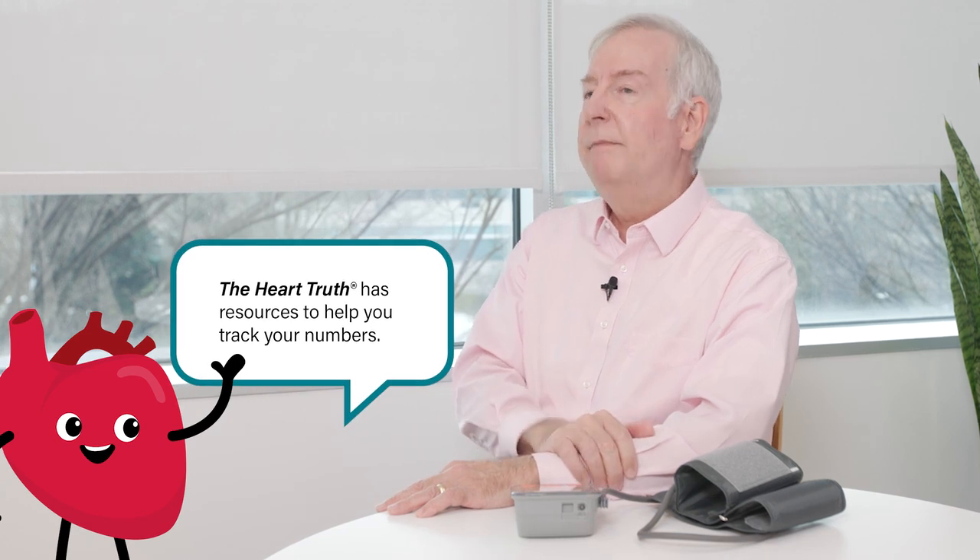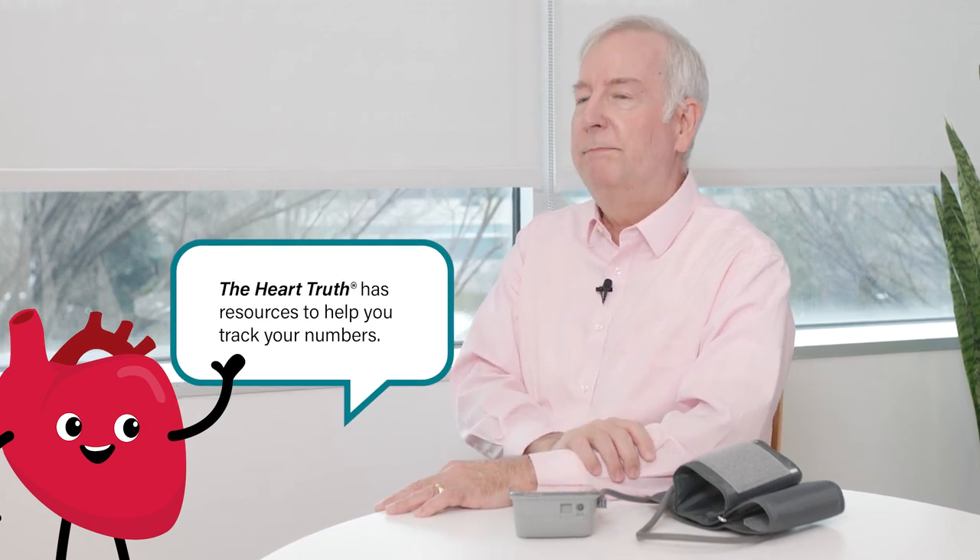It's best to take your blood pressure a couple of times, separated by a couple of minutes. Record that for your doctor so you can take it in when you see them and share that information. Some devices keep that information in memory; others you'll need to write it down in a little log book. It's a good idea to check your blood pressure during the week, a couple of days each week at different times of day, so that you can see how your blood pressure tends to be in the morning, afternoon, and evening. Always follow good blood pressure measurement technique.